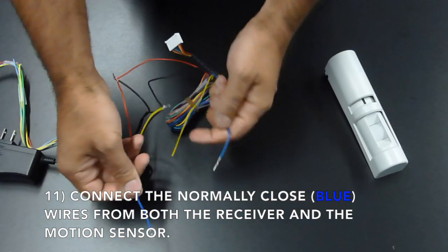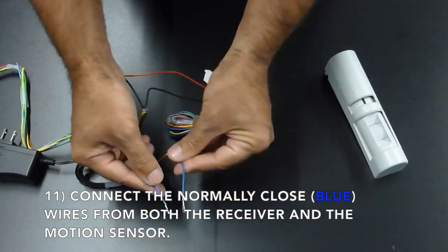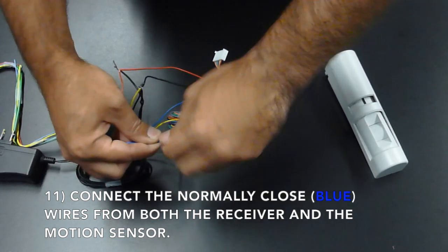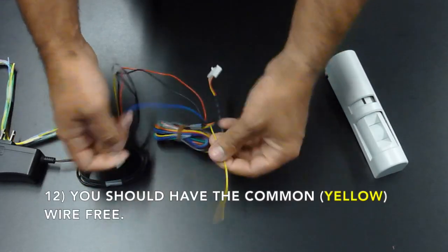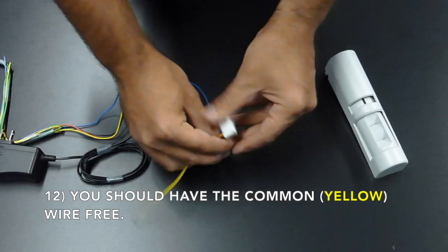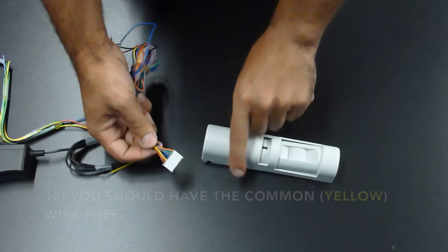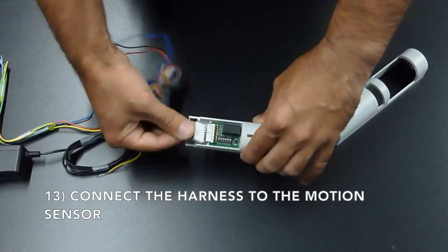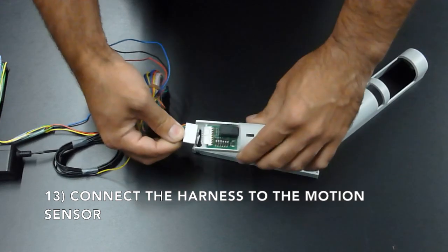Connect the negative from the motion sensor to the negative from the transformer. Connect the normally closed wires from the receiver and the motion sensor. You should now have the common from the motion sensor free. You may now connect the cable harness to the motion sensor.